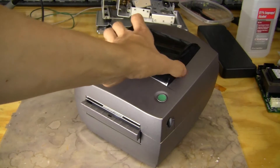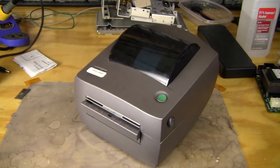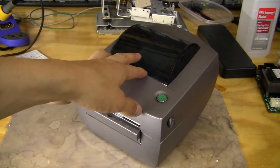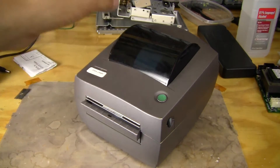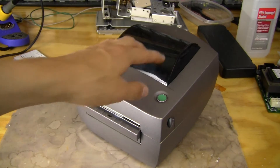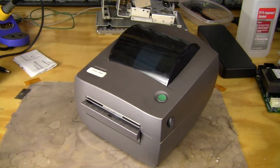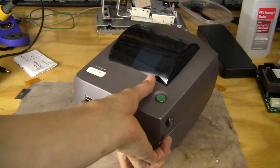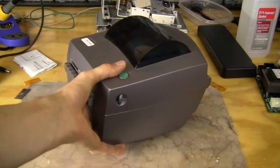This top cover is like a really opaque, dark, smoke-colored acrylic. That's to keep — if it's in direct sunlight, it doesn't activate these labels, because if sunlight's hitting the labels directly, it will over time darken them, which would ruin the labels. That's a pretty nice little touch.